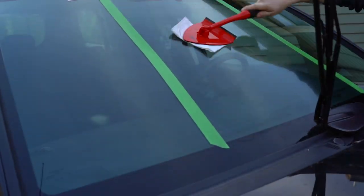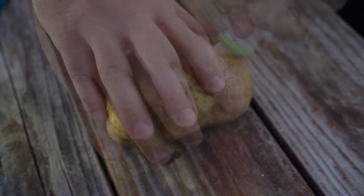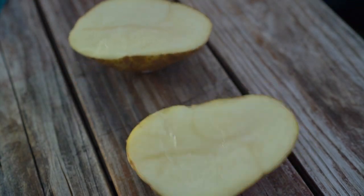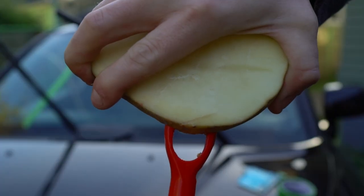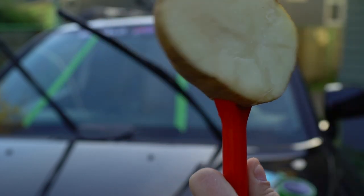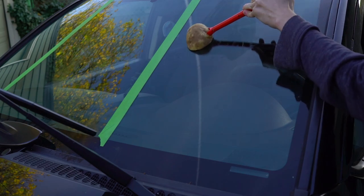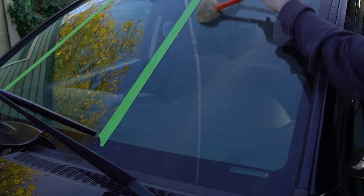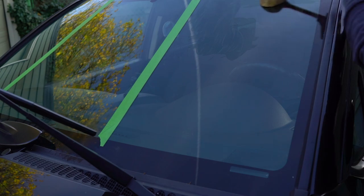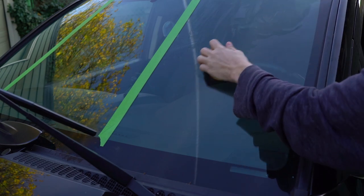Here's where most people mess this up: you have to apply the product twice. Give it a few minutes to dry, buff it out, and then reapply it again and buff it out again. For the potato portion of our test, we went ahead and chopped the potato in half lengthwise to give us as much surface area as possible. The idea is that you put a layer of starch from the potato onto the windshield, thereby creating an invisible barrier between the glass and water. Unfortunately, the starchy remnants on the glass are quite visible and, truthfully, pretty obnoxious.